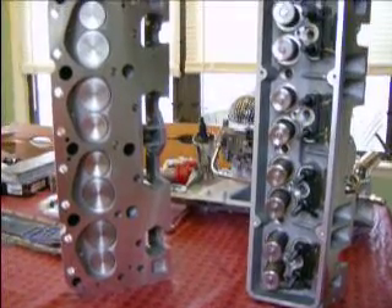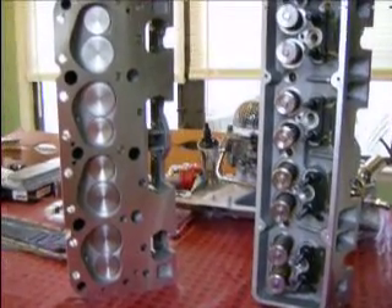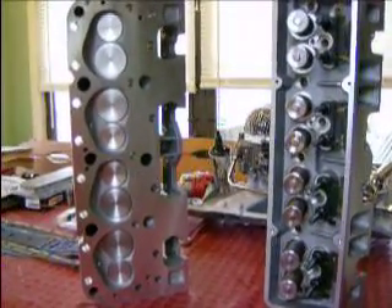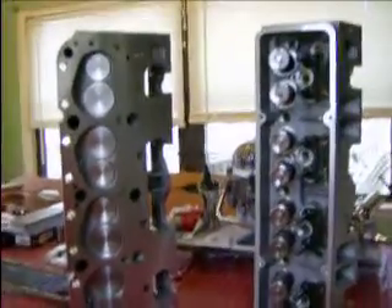Hey fellas, how's it going today? Make a quick video here — my heads came today, pretty excited. At this point I can pretty much move forward and start getting this motor put together.